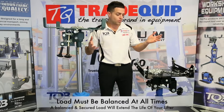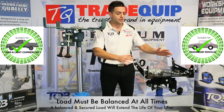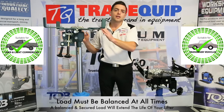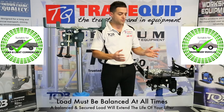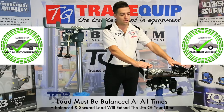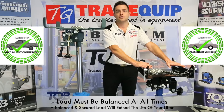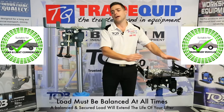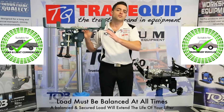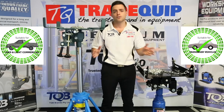We have two units here today — this is our 500 kilo unit and this is our one ton unit. Depending on your application it is vital to make sure you're using the right product for the right application. Our 500 kilo unit is designed for passenger vehicles and our one ton unit is designed for four wheel drives. Please make sure you're checking which unit is right for your application.